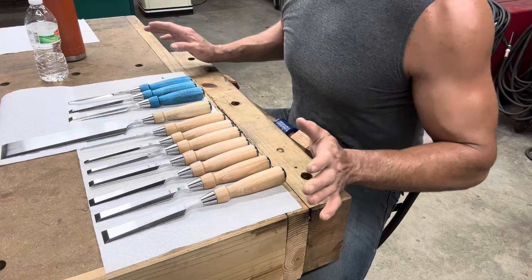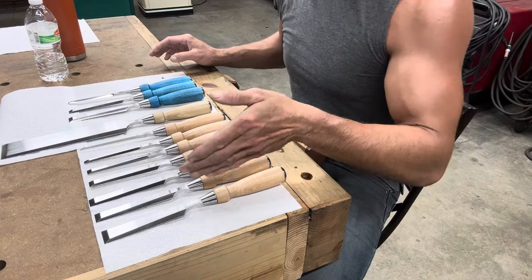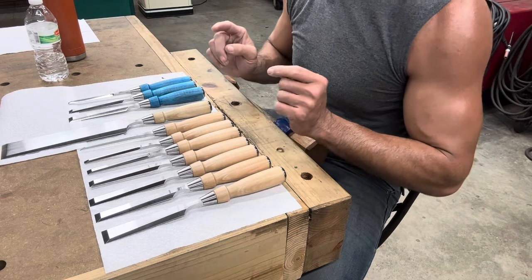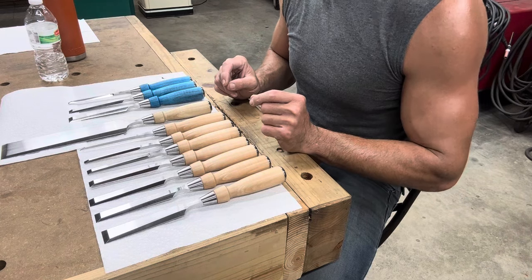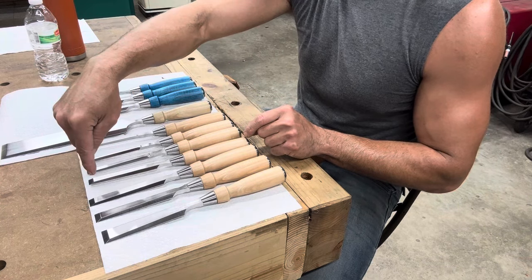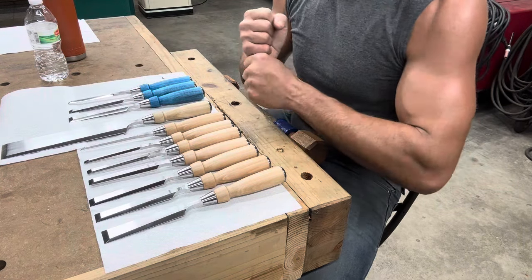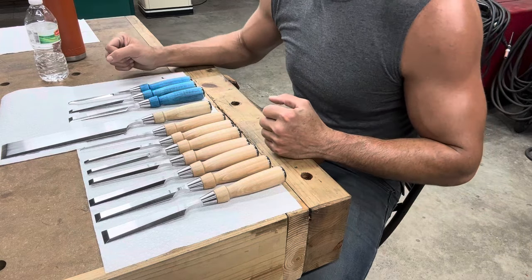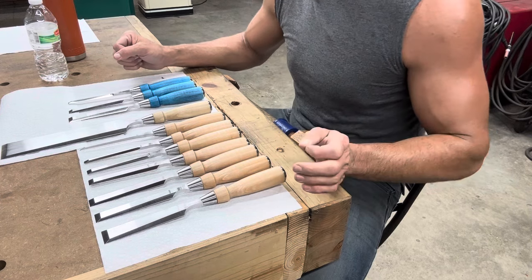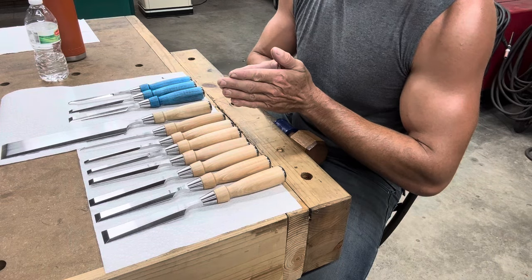People say softer steel has higher toughness — and that holds true to a point, like if you take A2 and surpass 63 Rockwell into 64–65. But I will tell you right now, this chisel at 63 Rockwell does not have less toughness than one made by somebody else at 60. I can plunge that into a piece of aluminum, torque it, try to crack or chip the blade — and they don't. They'll still shave hair. So 63, if done and tempered properly, is the sweet spot.